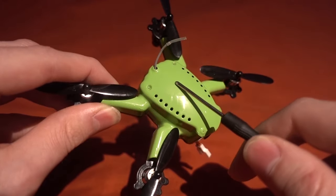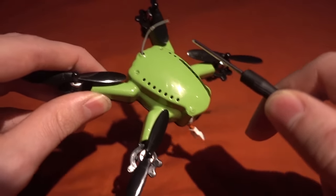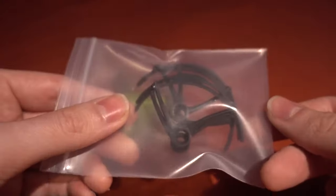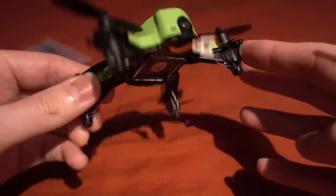I'm going to take the top off to show you what's inside, because you will have to take the top off if you want to change the different channels. The VTX is up here, so let's see what else you get in this package.